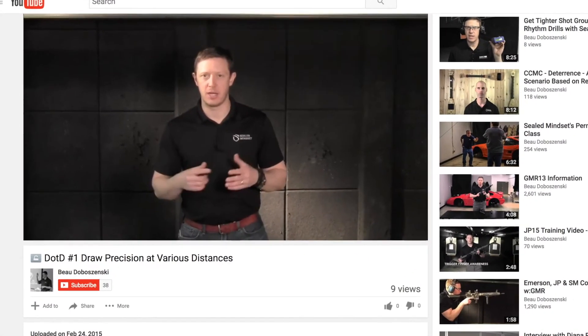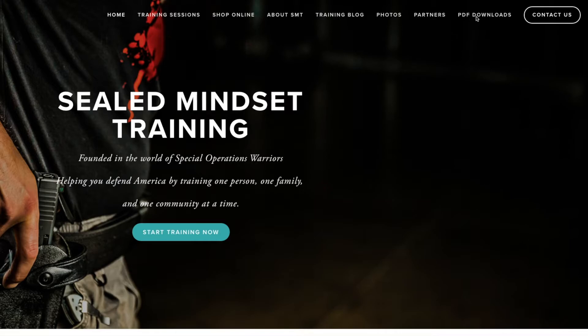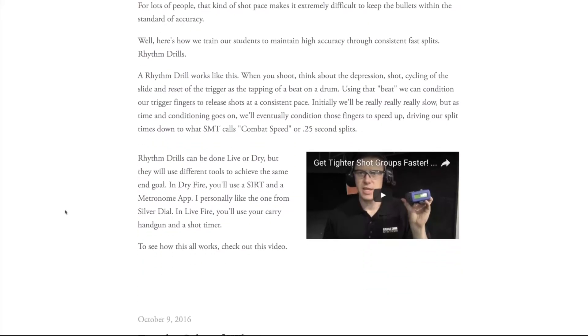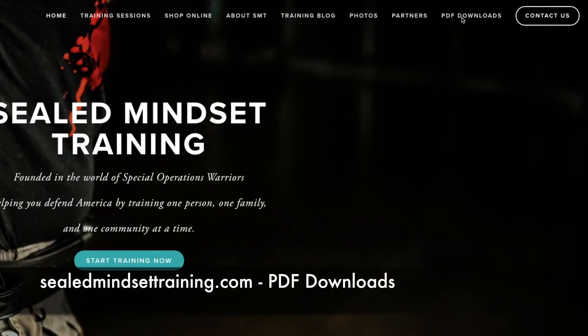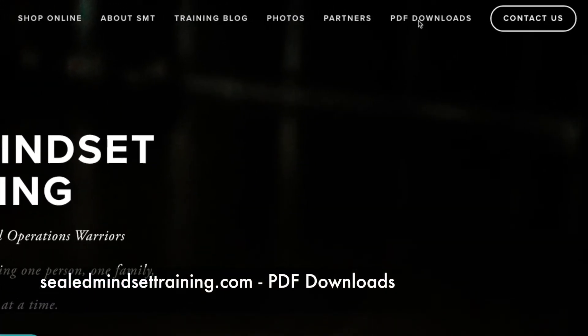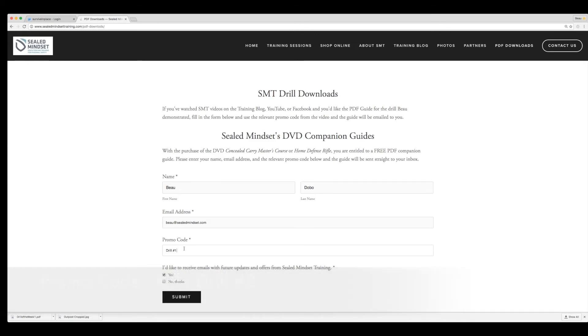For Sealed Mindset Training, I'm Bo Dobuzinski. Like what you saw? Subscribe to my YouTube channel and keep checking out the training blog for more tips and drills. If you'd like a PDF copy of this training drill, go to SealedMindsetTraining.com and to the PDF Downloads section. There, type in the promo code: rifle drill number eight. Thank you.